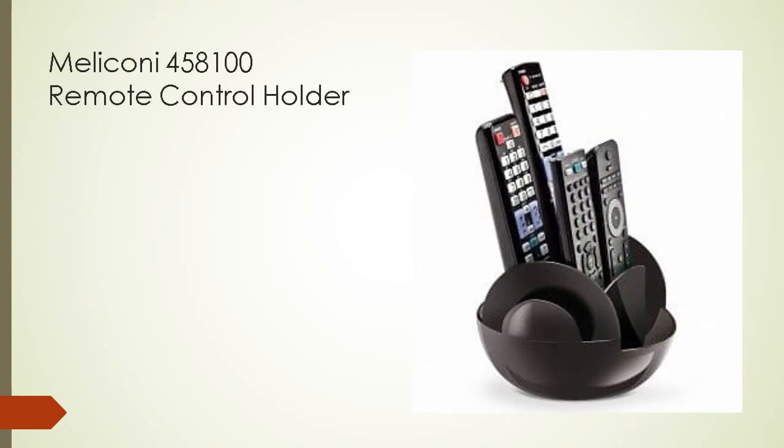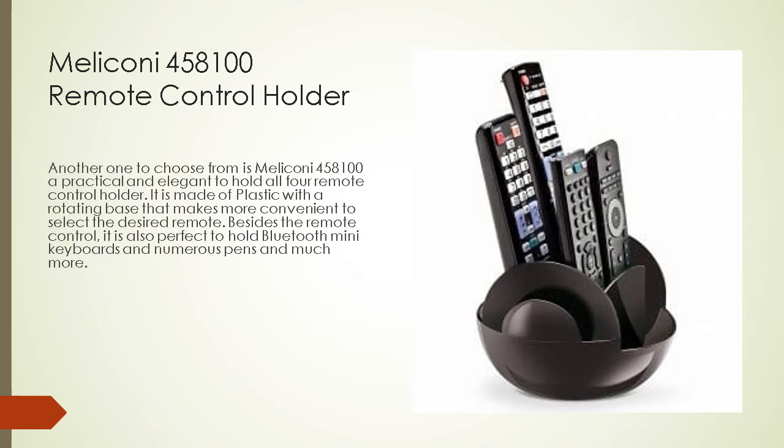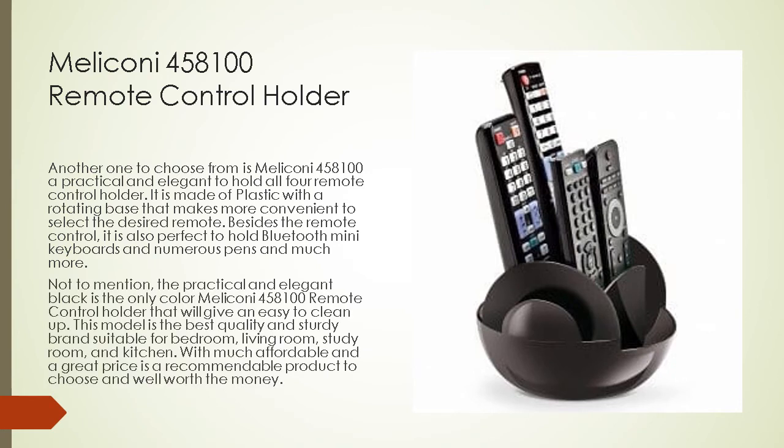Melakoni 458 100 remote control holder: another option is the Melakoni 458 100, a practical and elegant holder for up to four remote controls. It is made of plastic with a rotating base that makes it more convenient to select the desired remote. Besides remote controls, it is also perfect for holding Bluetooth mini keyboards, pens, and much more. Available only in black, it is easy to clean up, with best quality and sturdiness suitable for bedroom, living room, study room, and kitchen.